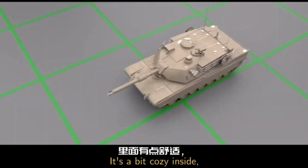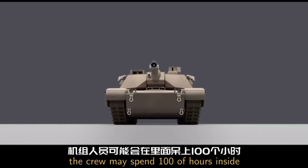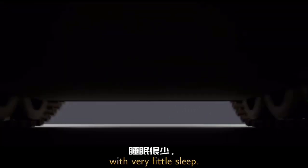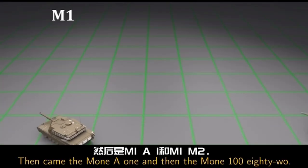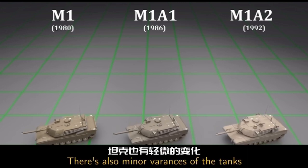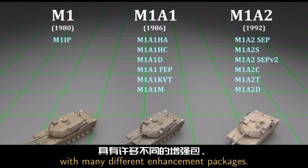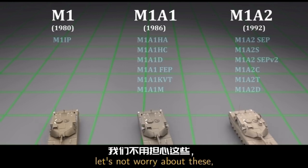It's a bit cozy inside, so I hope you're not claustrophobic. During operations, the crew may spend hundreds of hours inside with very little sleep. There are many versions of the tank — we have the M1, then came the M1A1, and then the M1A2. There are also minor variants with many different enhancement packages, but to keep things simple, let's not worry about these.